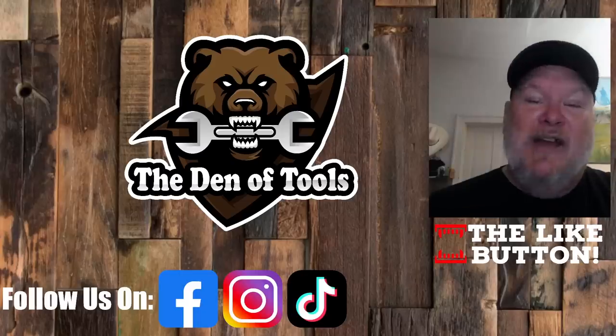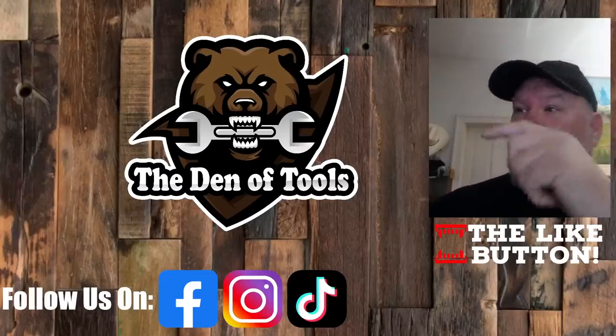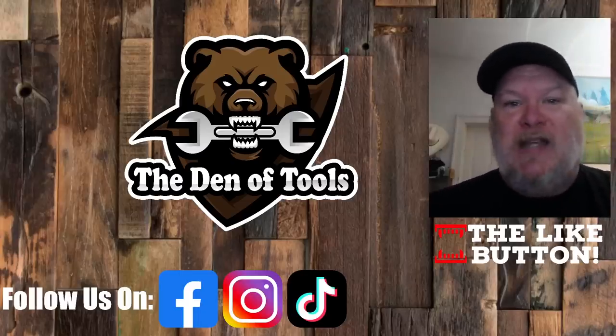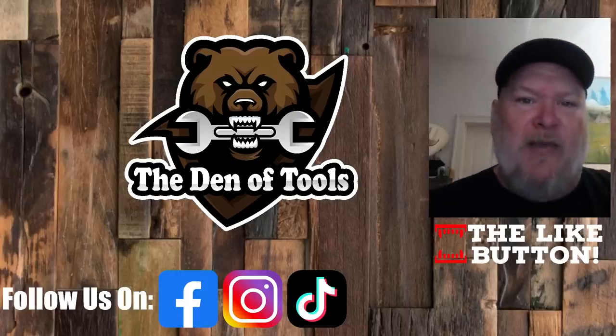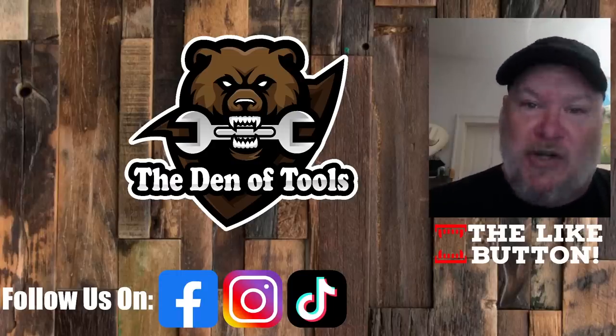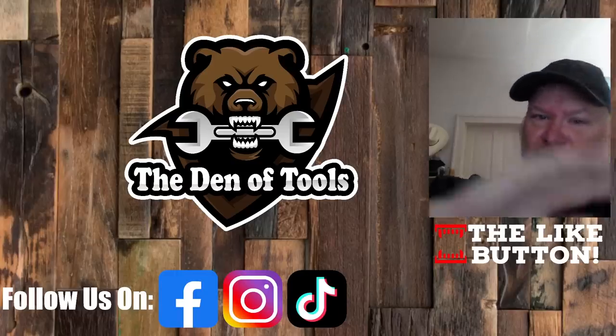Anyway, that's all I got for you today. Don't forget to smash the like button, subscribe, and ring the bell. Also check us out on Facebook, TikTok, and Instagram — we do a lot of behind-the-scenes, family life, and Western life kind of stuff over there. You all take care, God bless, and as always, shine on.